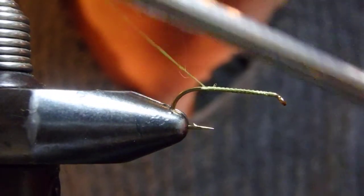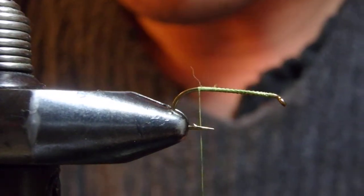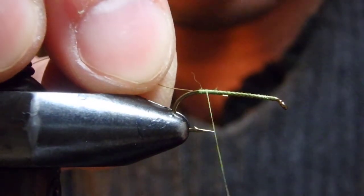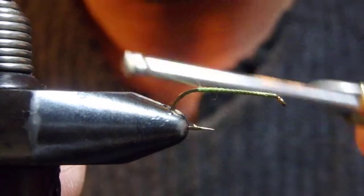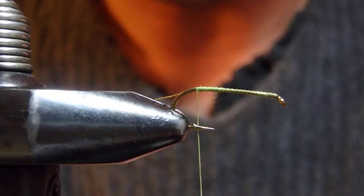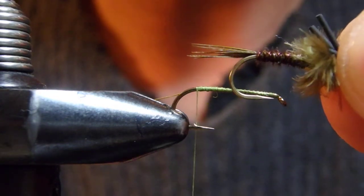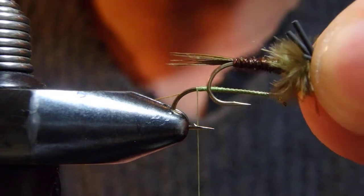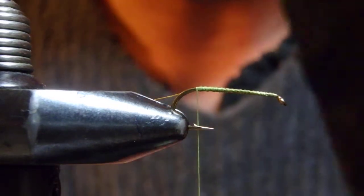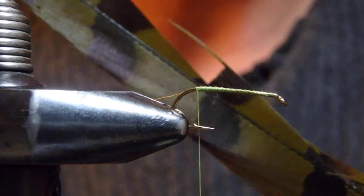The hook I'm using is a Daiichi 1320, size 12 — even size 10 might work — and the thread is olive. I'm tying in a piece of fine gold wire; copper wire works too, it's your choice. For the body, as you may have seen in my original Winged Victory, I'm going to use pheasant tail dyed dark olive.